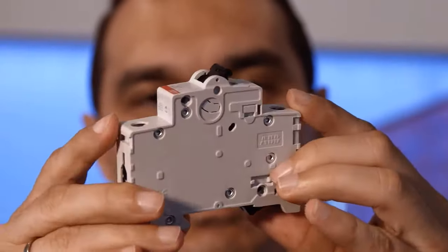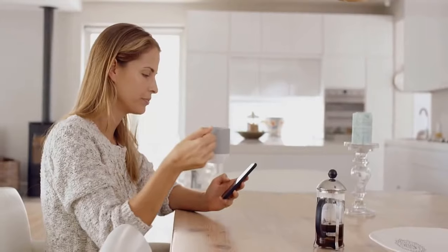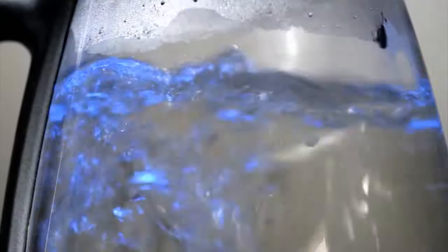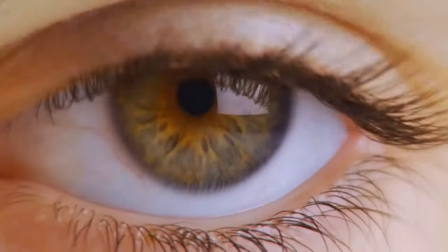The miniature circuit breaker — this small device protects people and equipment in homes, offices and factories all over the world. ABB invented its precursor over 90 years ago. If there's a surge of electrical current or a fault is detected, the circuit breaker will cut off the power within 10 milliseconds — faster than the blink of an eye.